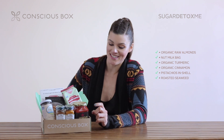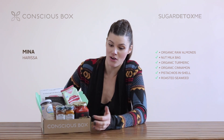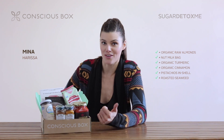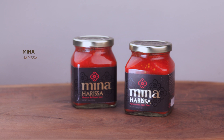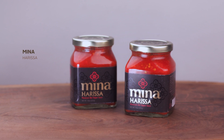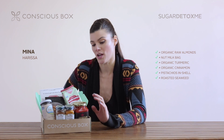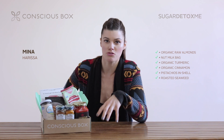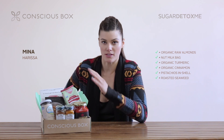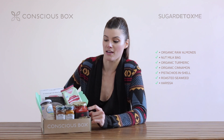The other thing I want to mention is this Mina Harissa — it's absolutely divine. So much of our sugar actually comes through the salsas and sauces that we eat, and this one made with red bell peppers and garlic is just absolutely delicious. You can make a shakshuka with it, you could do a roasted cauliflower, I've also made a carrot mash with harissa — delicious. You can also make your own, but Mina, I think, has some of the best harissa out there.